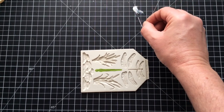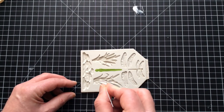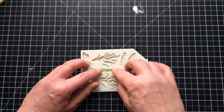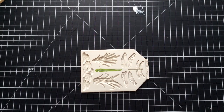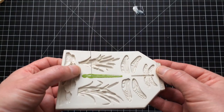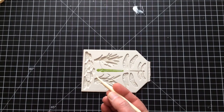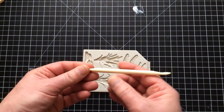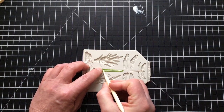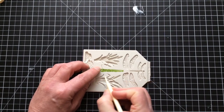I've sat the wire into the groove. I'm then going to take a modelling tool — it's called a Dresden or veining tool, though you could easily use the end of a paintbrush. I'm going to support the wire and push it down so it embeds into the body.